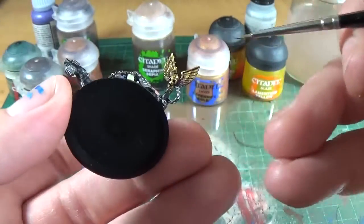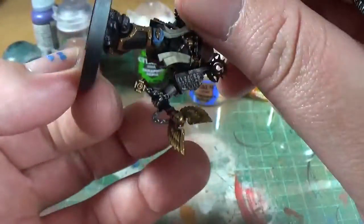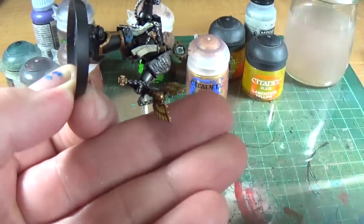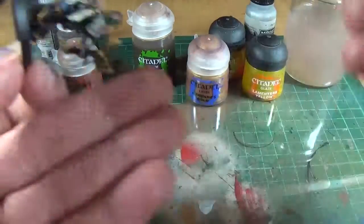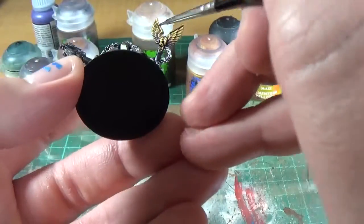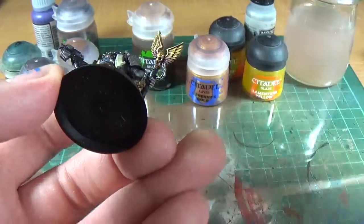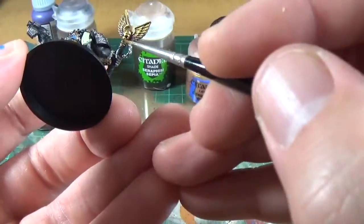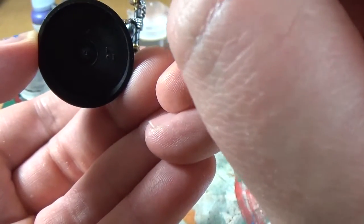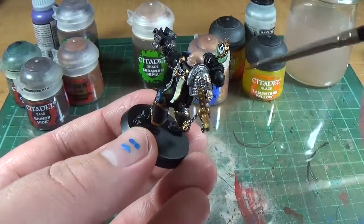Straight away that adds a really nice value with no time. Just on the very bottom half — clean the brush off, and then with just water wet blend it in. That creates a little blend, just like that. So straight away that adds a really nice value. On the inside of the skull, a very, very thin layer of the purple just to blend it all in. And then on the centre part — the flat bit — put it in the shade area.